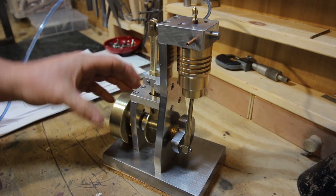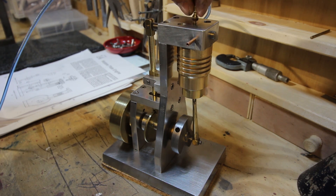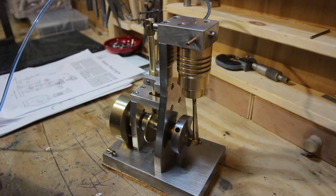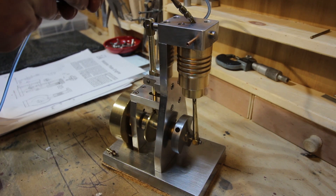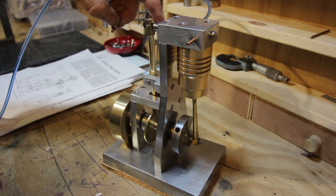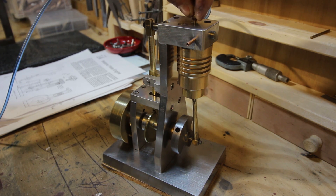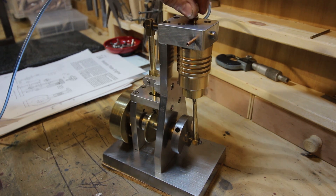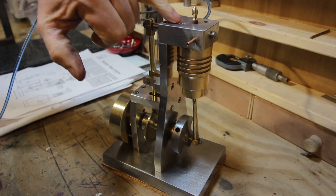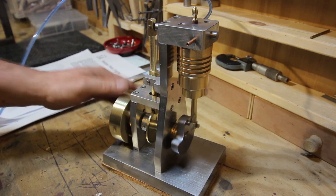Just a couple of other things — it's got a little pin in the top which is used for lubrication. You unscrew that and put a drop of oil in, which lubricates both the cylinder piston and also the valve arm. That's just a little turned M4 plug with a little sealing washer there, just to close it off from the air.